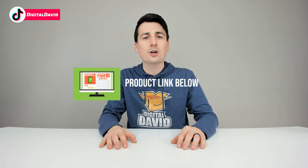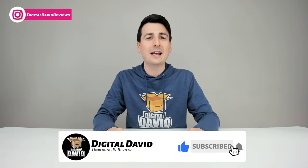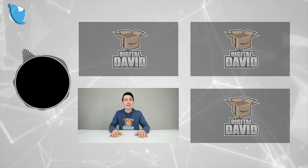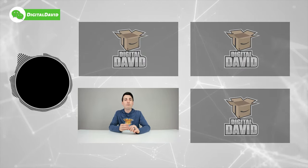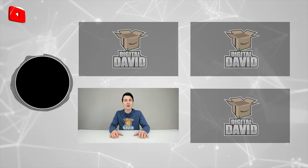That concludes our video — thank you so much for watching. Don't forget the product link will be in the video description below; any purchase made through that link helps support our channel at no additional cost to you. Please hit the like button and subscribe — we have new content coming out daily. Give us a follow on Facebook, Twitter, Instagram, Twitch, TikTok, Discord, WeChat, check out our website, and join our free newsletter. We can't wait to see you in the next video.